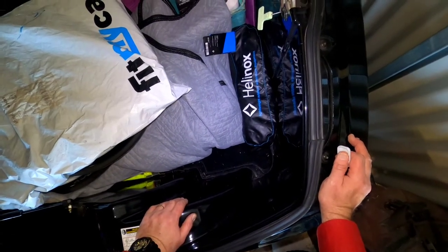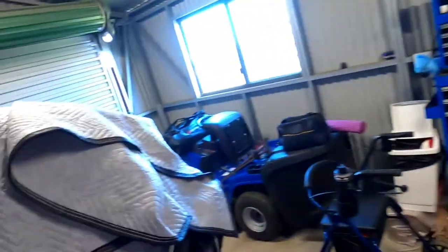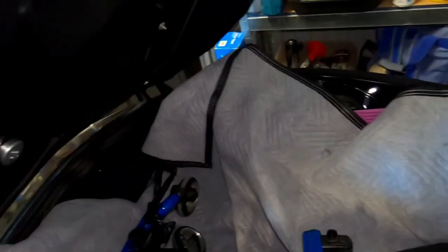All right, so how does everything go into this trailer? Let's have a go and see if we can get it all in there. First thing, we're going to start off with a trailer liner to protect the trailer a little bit. We've got this wonderful Bunnings branded moving blanket and we'll use that as a liner for when we put the wheelchair in.